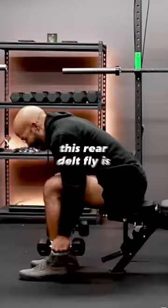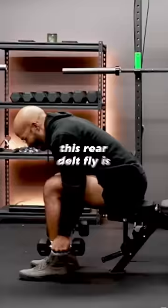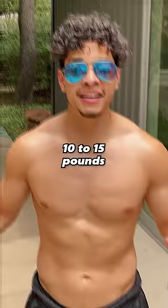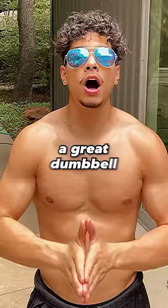99% of lifters have underdeveloped rear delts, probably because they do this stupid exercise. This rear delt fly is a half-assed way of training your rear delts — you're only moving 10 to 15 pounds when your rear delts are strong muscles.